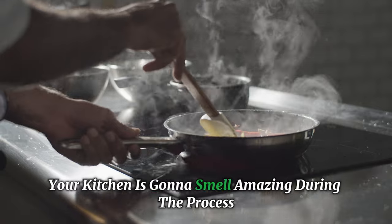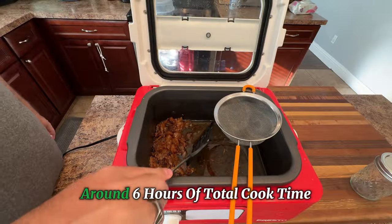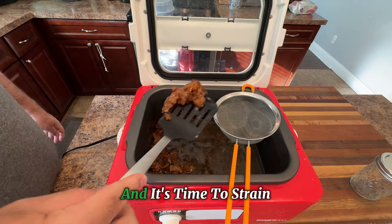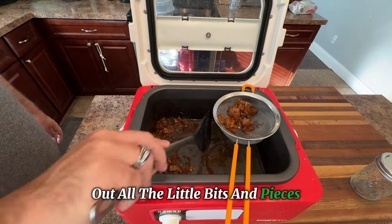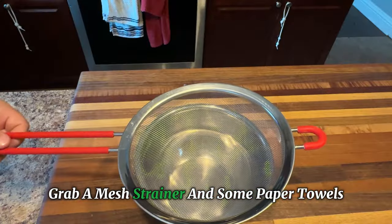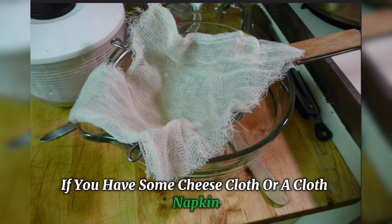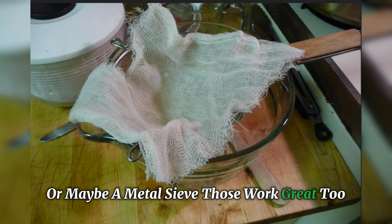And trust me, your kitchen is going to smell amazing during the process. For that one pound of fat, it has been right around six hours of total cook time, and it's time to strain out all the little bits and pieces. For this step, you're going to need some simple tools. Grab a mesh strainer and some paper towels. If you add some cheesecloth, a cloth napkin, or maybe a metal sieve, those work great too.